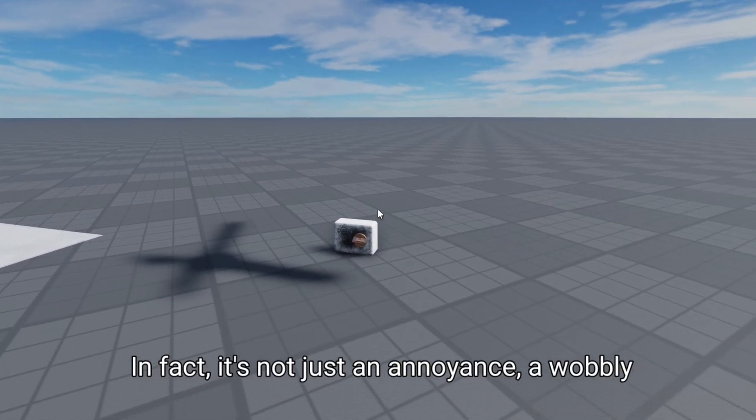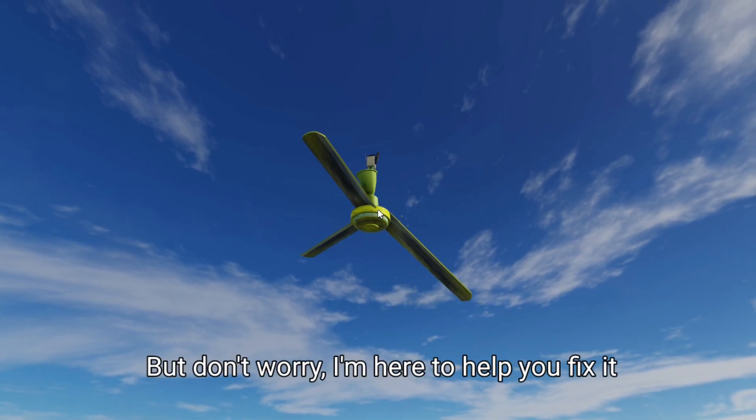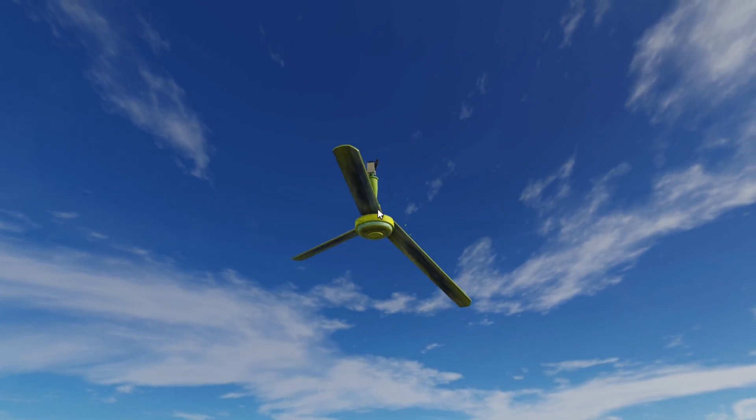In fact, it's not just an annoyance — a wobbly ceiling fan can also be a safety hazard if it falls. But don't worry, I'm here to help you fix it easily and quickly.